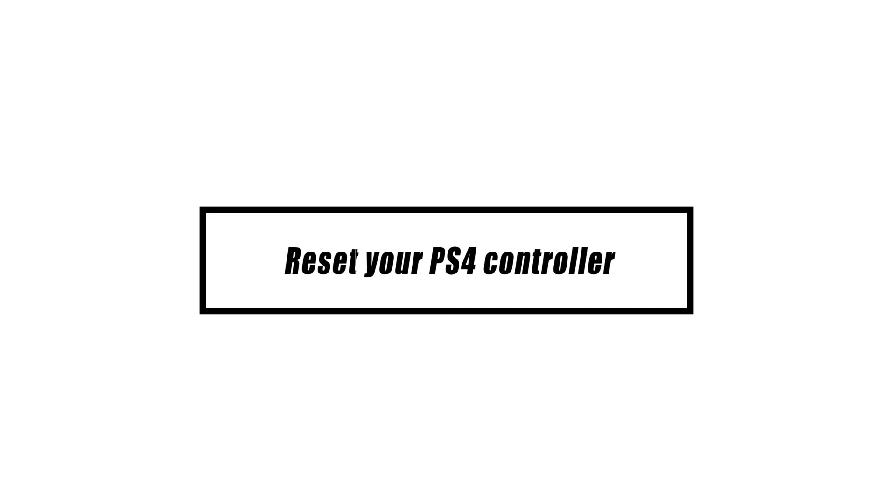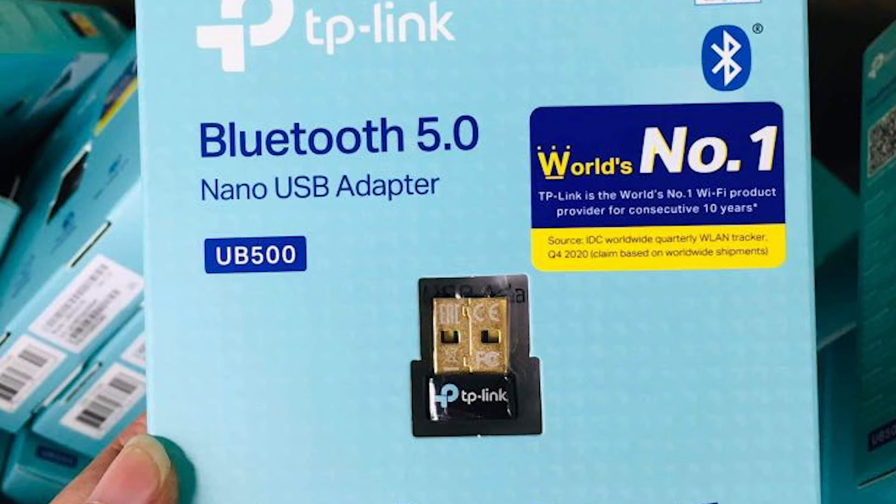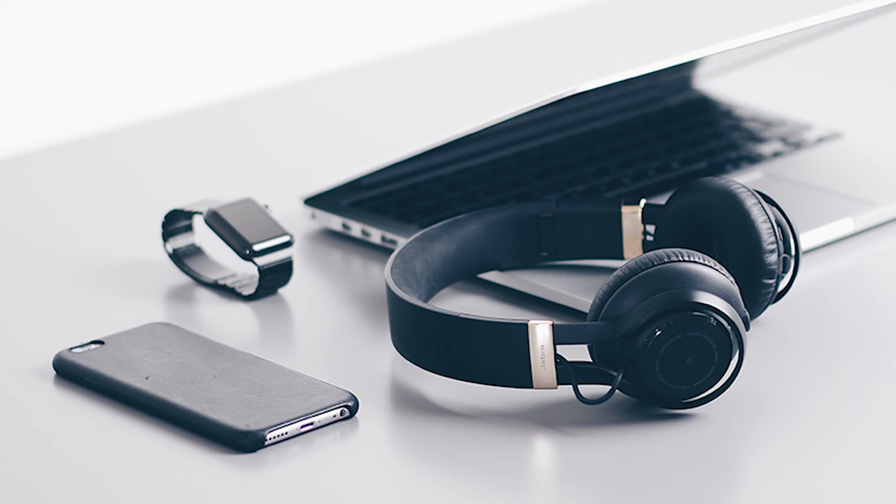Bluetooth is used by your PS4 wireless controller to communicate with your PS4 console. To play a Steam game wirelessly, you'll need a Bluetooth dongle that plugs into one of your PC's USB ports. Like any Bluetooth device, communication between your controller and PC may be hampered by obstacles such as thick walls, metals, or glass between the devices. Other Bluetooth gadgets may also interfere with your wireless setup. Turn off any other devices in range of your PC or DualShock 4 controller to reduce the possibility of Bluetooth signal issues.